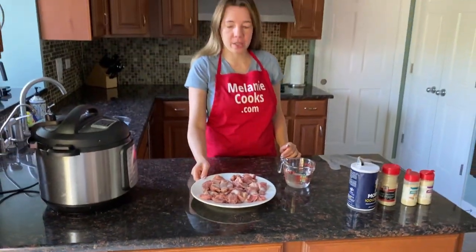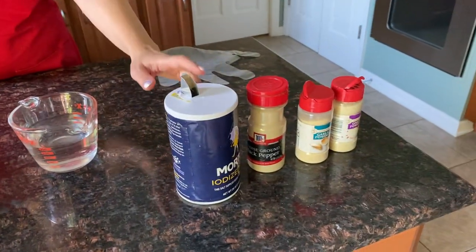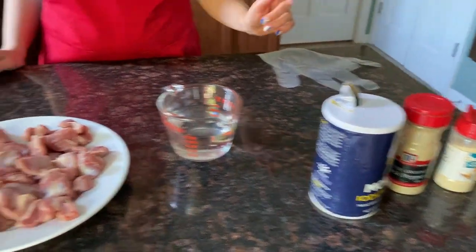What we need is chicken gizzards, one cup of water for pressure cooking, and seasonings of your choice. I will use salt, pepper, garlic powder, and onion powder.